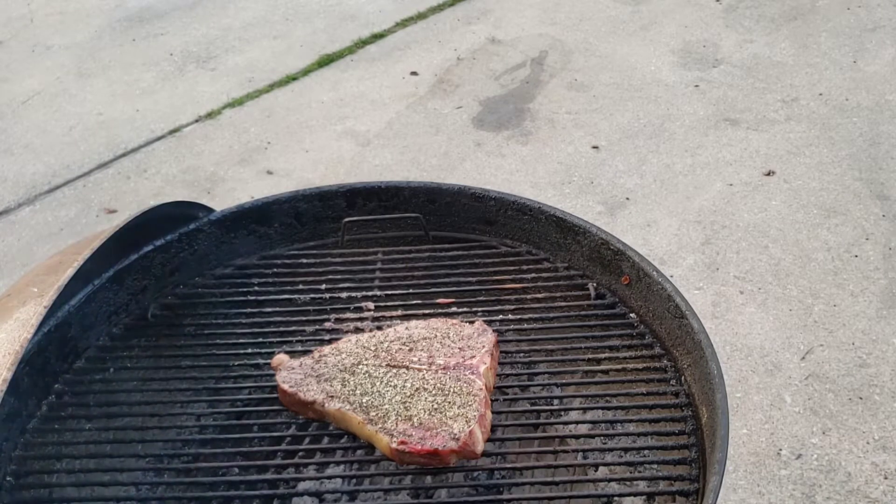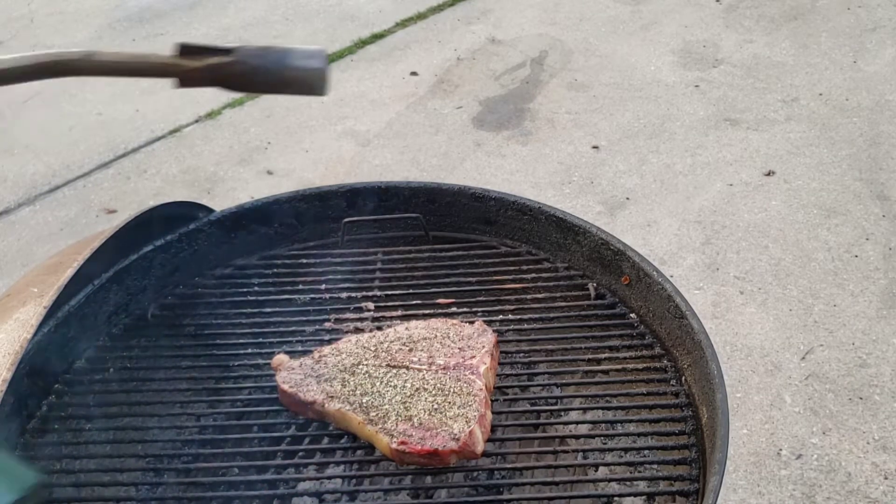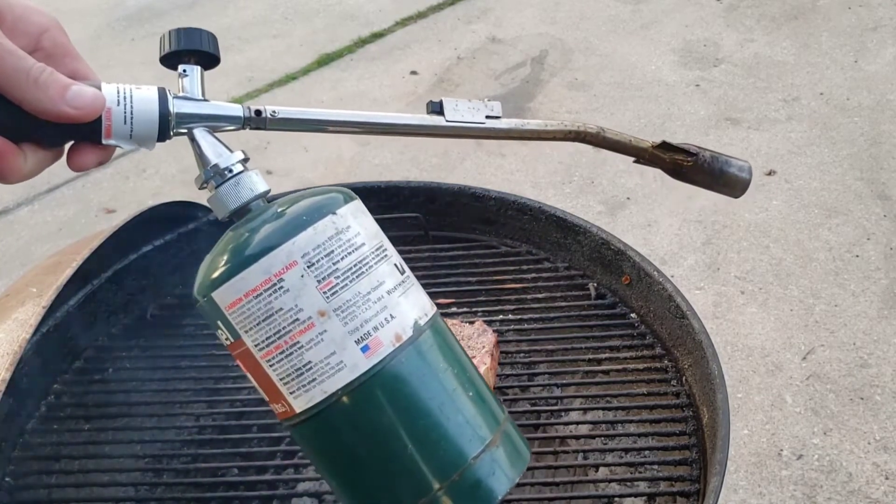It's been 10 minutes and we're reading right around 120 degrees on this steak on both sides, so it's time to sear this up. You've seen me do it before — we're going to get right to it with this torch.